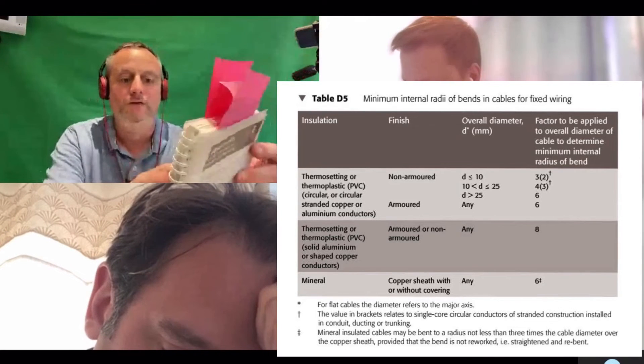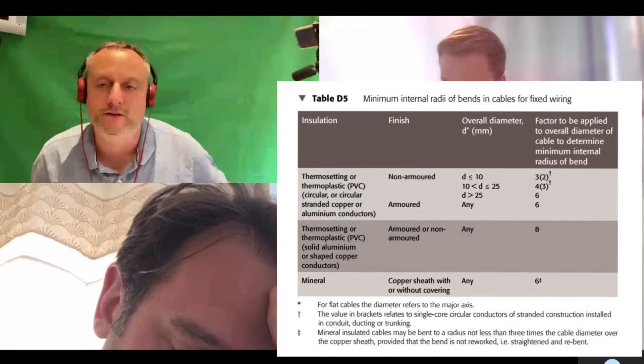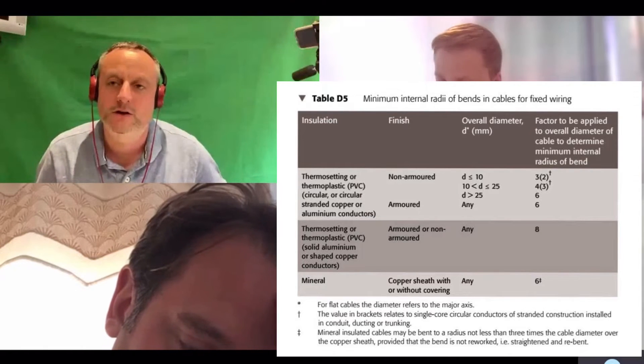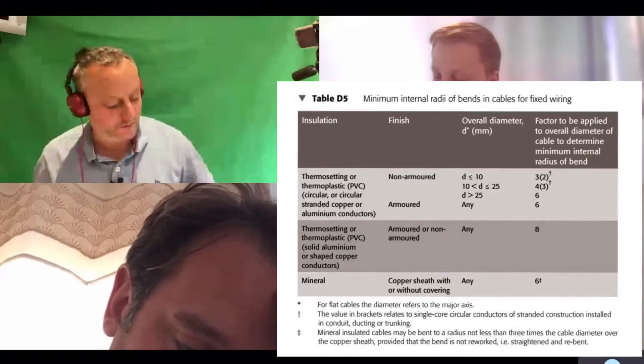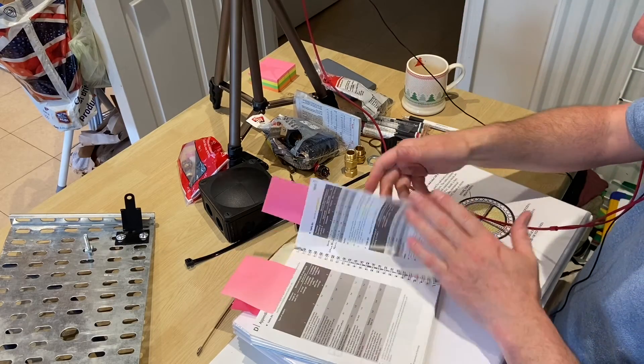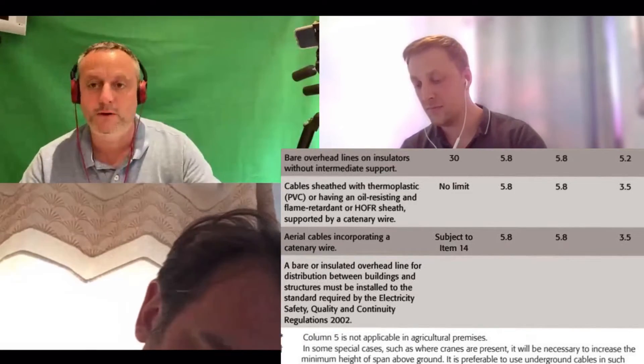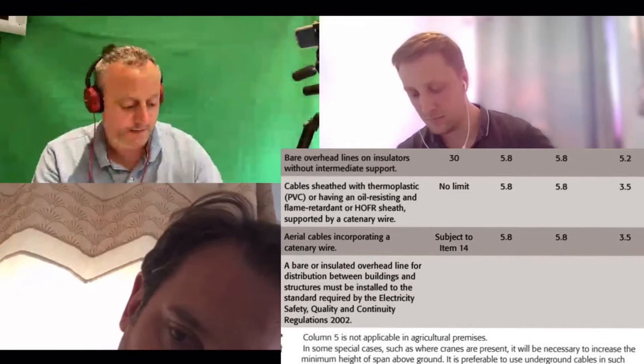So the factor is six. However, when you get to really large steel armoured cables you consult the manufacturer of that cable. Six times the diameter gives you the bending radius. Let's turn to page 142 - a table we haven't used yet but it's very important for your exam.